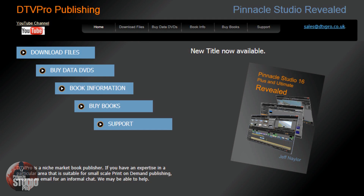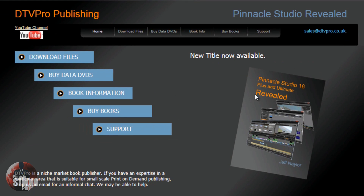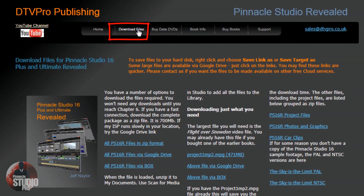So here we are at the website where you can go ahead and buy the book and get the download files and a bunch of other great information. The website is dtvpro.co.uk. As you can see, you've got some links at the top of the page. I'm going to go through some of these. You've got the YouTube channel here so you can check out information there, and you've got the page to download the files.